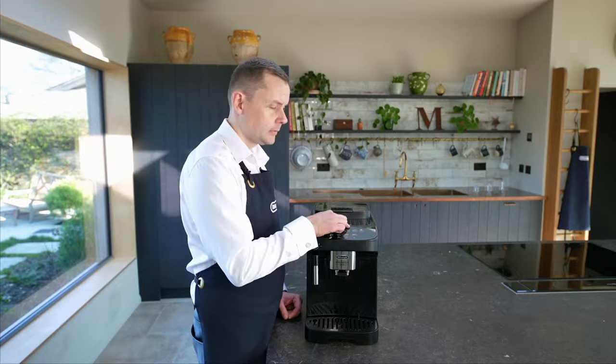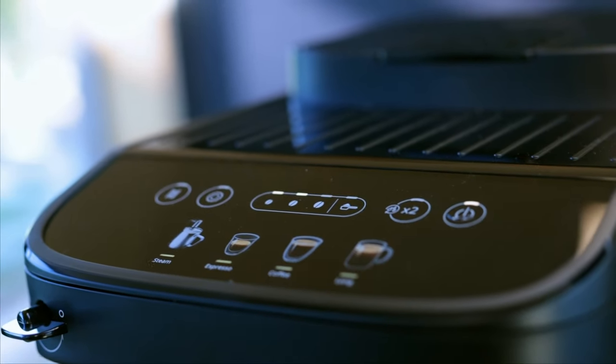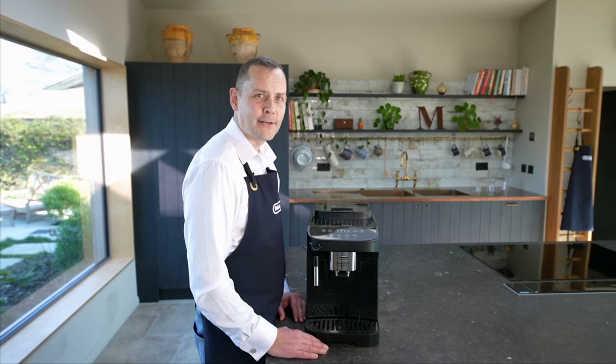As soon as I do that, my descale light has gone off. My coffees are ready. Now I'm going to make myself a cappuccino.